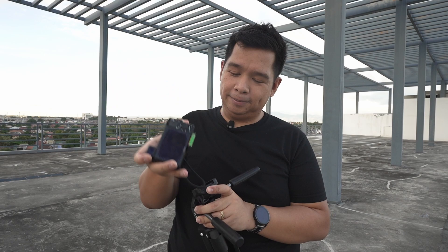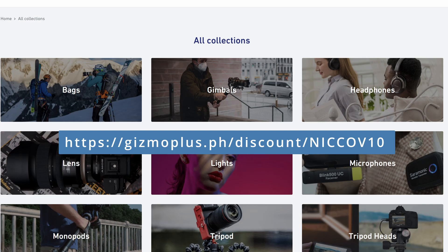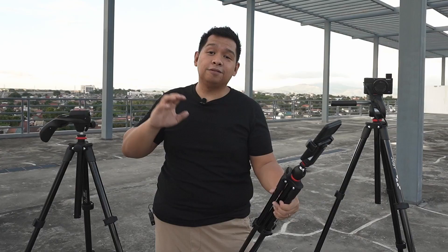So those are the Joby Compact Light, Compact Action, and Compact Advanced Tripods that can help you be more efficient in creating content or documenting your travels. If you have any questions about these or anything related to photography, leave them in the comments below. Don't forget to subscribe and share this video. If you're from the Philippines and are looking to get one of these tripods or any other photography or video-related accessories, click the link in the bio or in this video for amazing discounts.